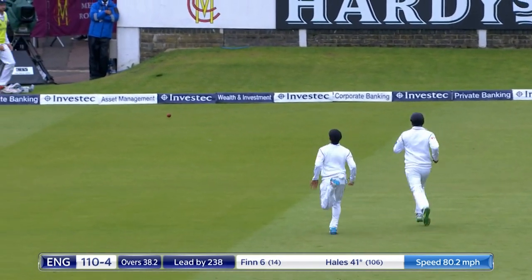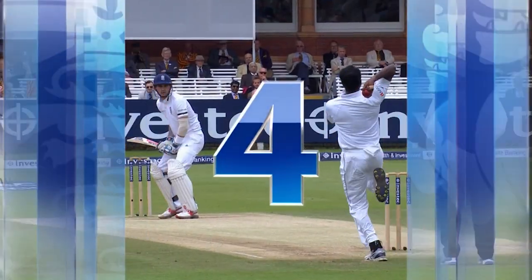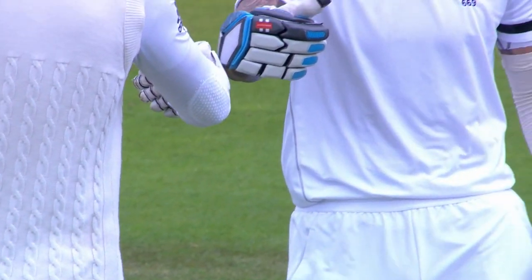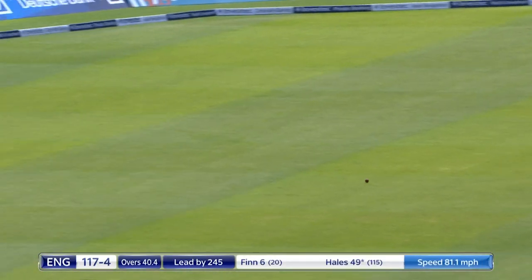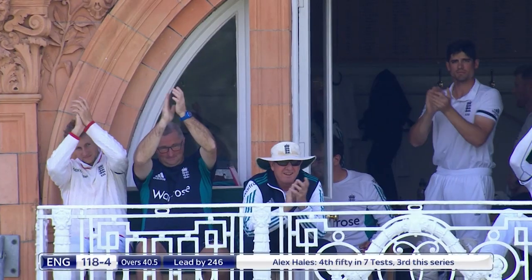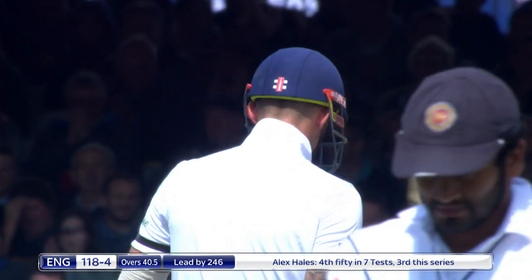Edged between slip and gully, will run away for four — so Alex Hales moves to 45. Orang has got that natural movement away from the right-hander, and the combination of the slope means he's going to push that outside edge. A single for Alex Hales gives him a 50. He already has three fifties in test match cricket, now has a fourth. He doesn't have a hundred yet, but it's been a consistent series for him against Sri Lanka — he needed a good series to cement his place.